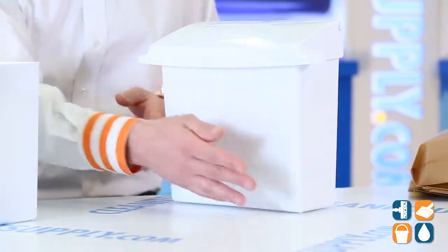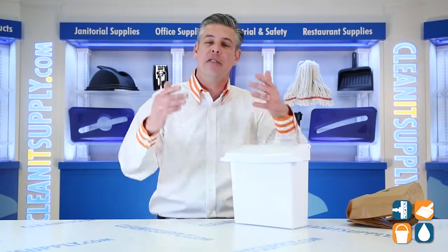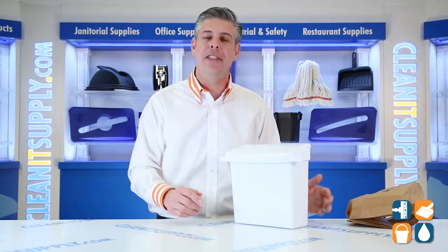There you have it. That is the Rubbermaid 6140 Sanitary Napkin Receptacle with Rigid Liner, available at CleanItSupply.com. Don't forget — subscribe below and get in the know. I'm Danny D and you're watching CleanIt TV.